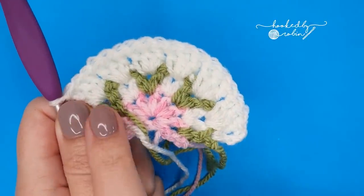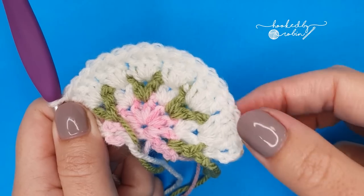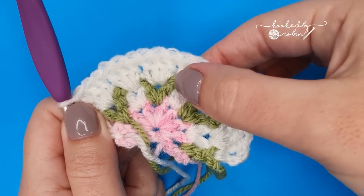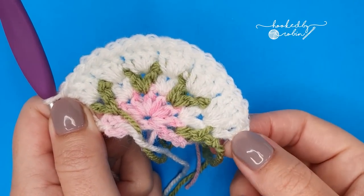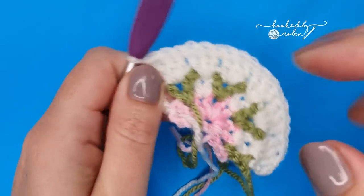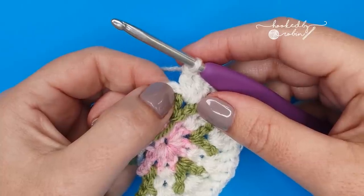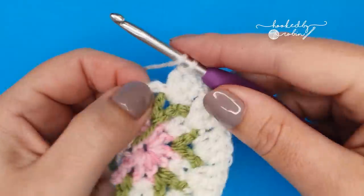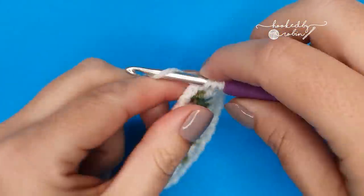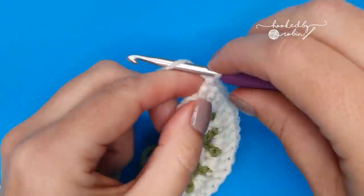You should have six sets of three double crochet stitches — one, two, three, four, five, six. You've got your cream chain three over here, and to end we're going to work one double crochet in between these last two stitches. Work one double crochet into that space and then fasten off your cream.